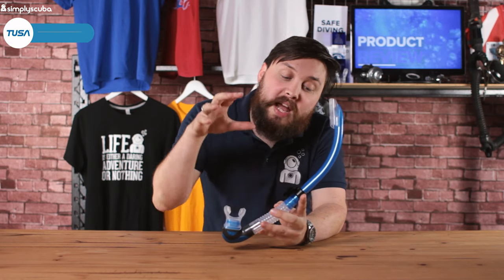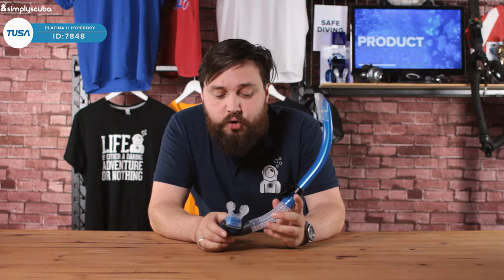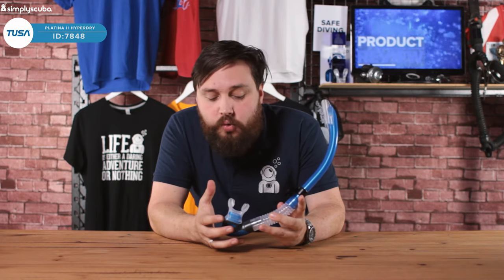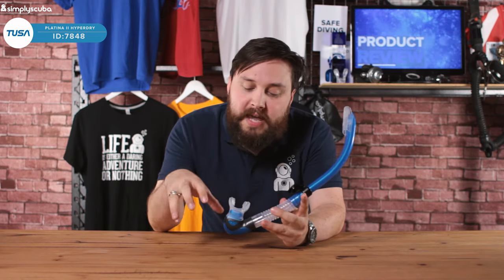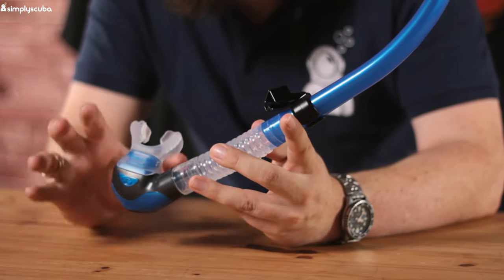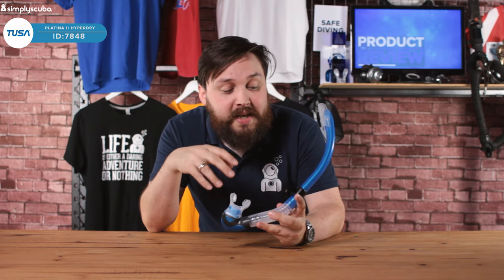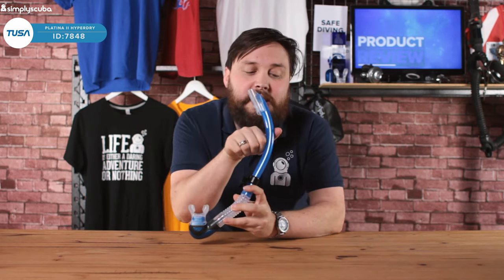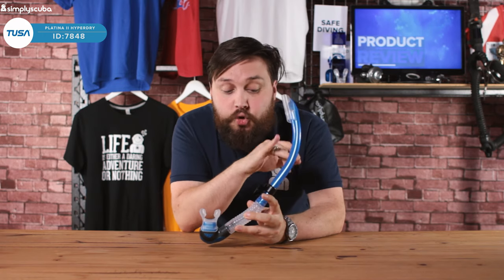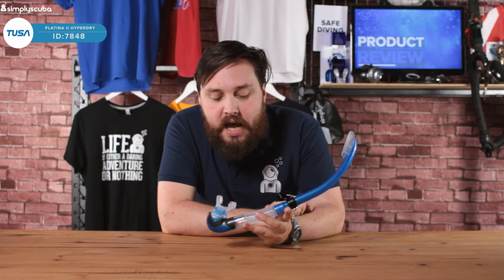Hi guys, welcome to Simply Scuba. Here we have the Tusa Hyper Dry Platina 2 Snorkel. This is actually a pretty fancy snorkel. It's got some cool features all around it, the main one being that it's got a dry valve down at the bottom, which just means that if any water gets in, every time you exhale it pushes it out the bottom. One of its biggest selling points is the semi-rigid snorkel tube, which means you're far less likely to bend or break it. Let's take a closer look at all its little features.